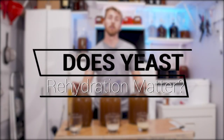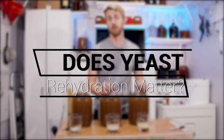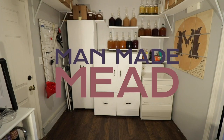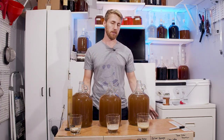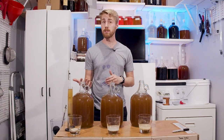Today we're asking and answering the question: does yeast rehydration matter? I've done a version of this test before about two years ago, but I didn't feel like I gave it true justice. So we're testing whether yeast rehydration makes a difference in your brewing.